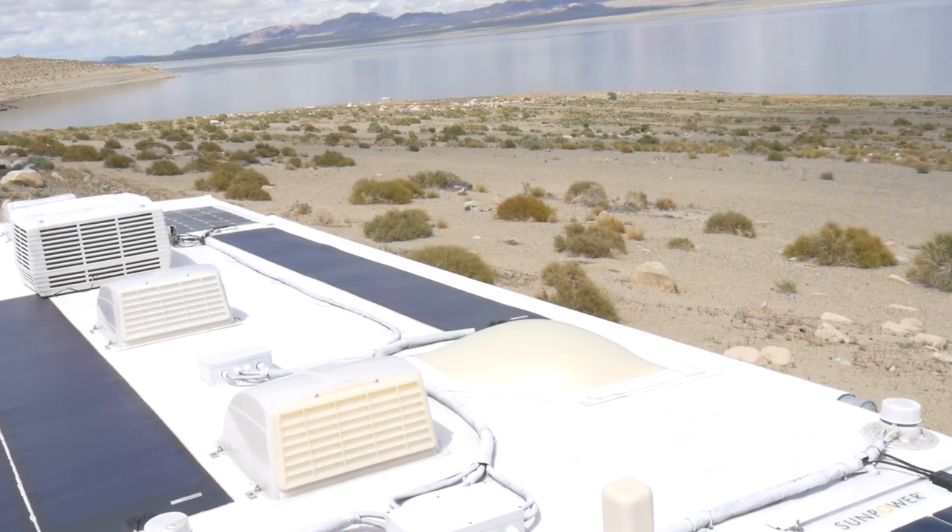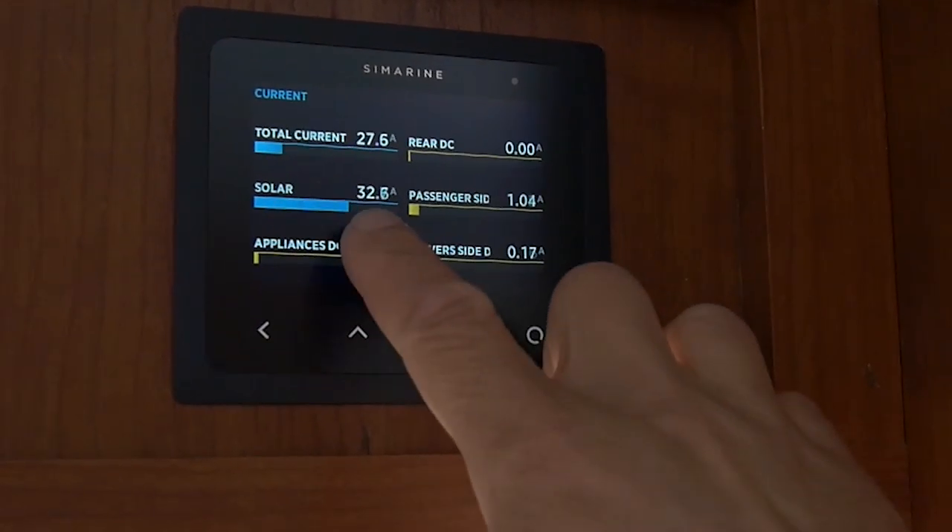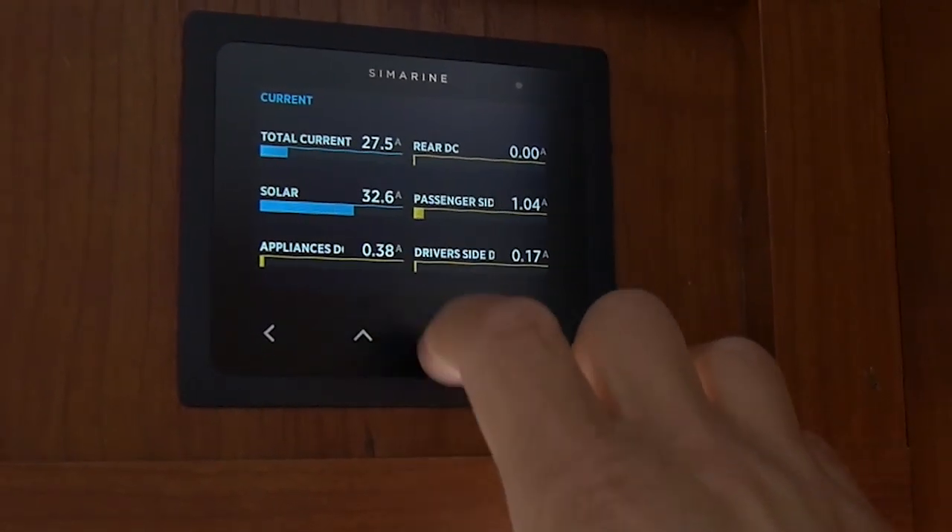Hey, how's it going? Brian here from RVwithTito.com and in this video I wanted to give you a walkthrough of our entire off-grid electrical system in our RV that allows us to stay for days on end in beautiful locations like this. There's a lot of BLM land and campgrounds that don't have any kind of shore power connection, no electrical hookup, and a lot of them don't even allow generator use after certain hours.